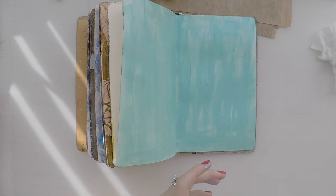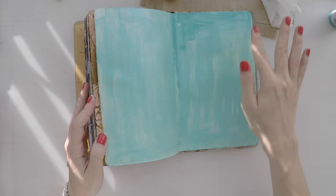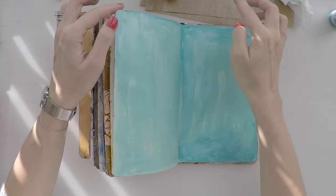And to give a little bit of variance and a little bit of border on the edges, I'm using another color from Paper Artsy, which is turquoise. So I'm just applying it with my hand.